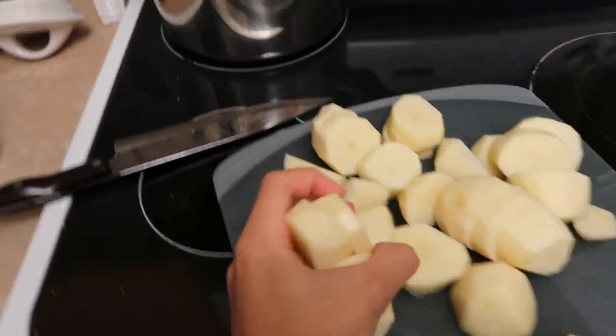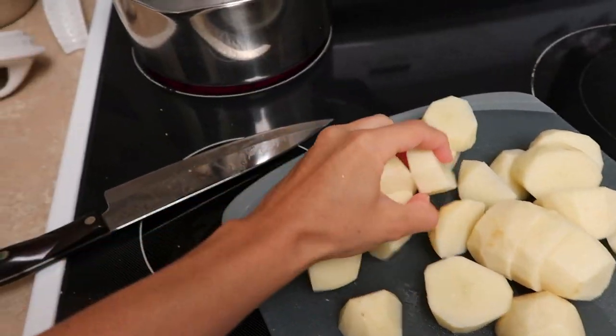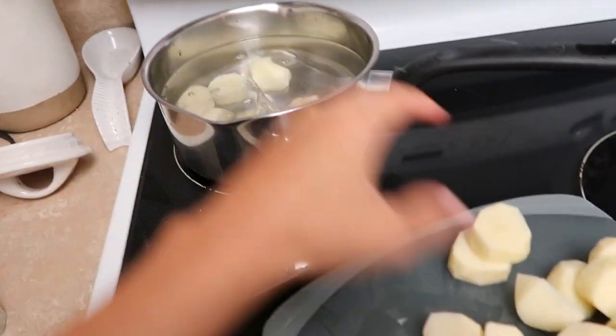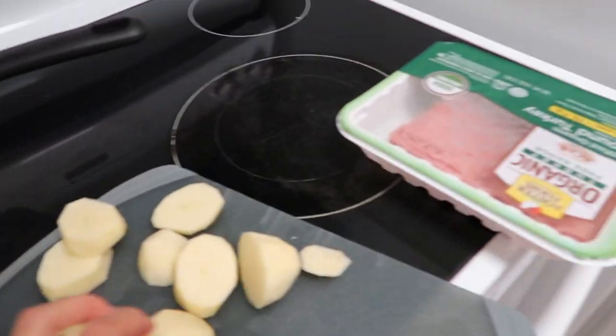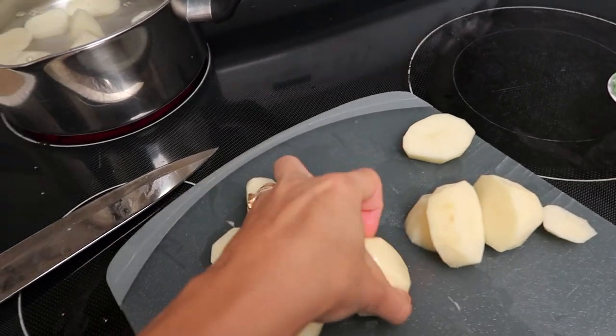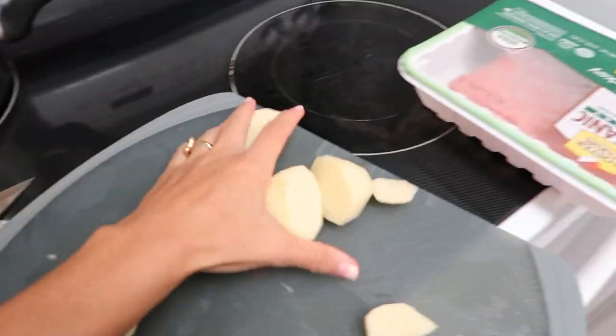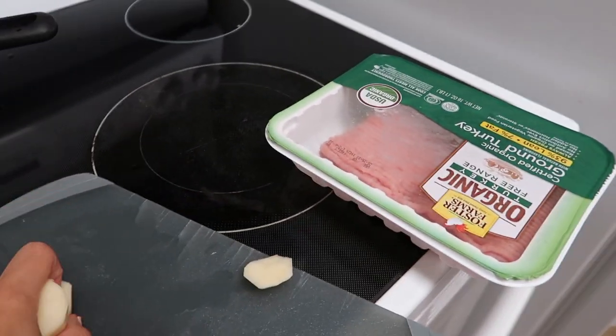I'm putting my sliced potatoes in my water that is just about to boil. I'm going to boil that for about eight minutes, and then I'm going to start on the beef mixture. I'm going to cut up an onion, and then add vegetables, and then add the ground turkey to it.